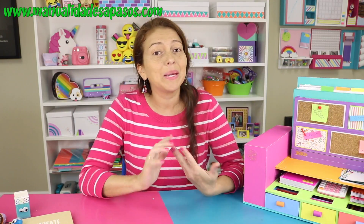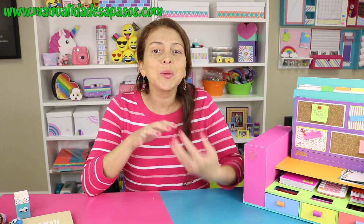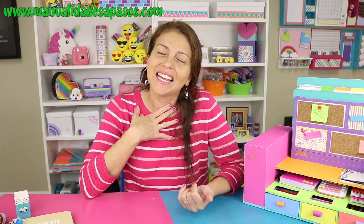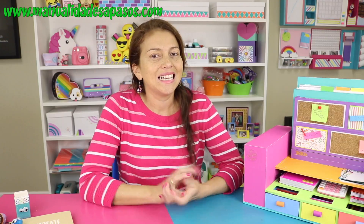Hola amigos a pasos, bienvenidos a nuestro canal. Esperamos hayan tenido unos días muy muy bonitos. Yo lastimosamente he estado un poquito enferma, como ven no tengo la voz muy bien. Llevo así desde hace unos 10 días, ahora estoy un poquito mejor, no del todo, así que espero que me disculpen porque no tengo la voz como la tengo normalmente.